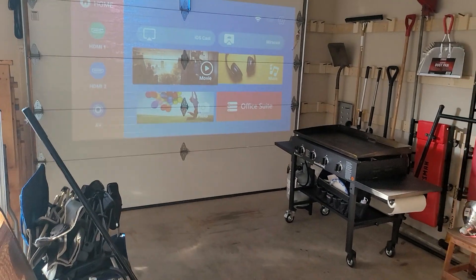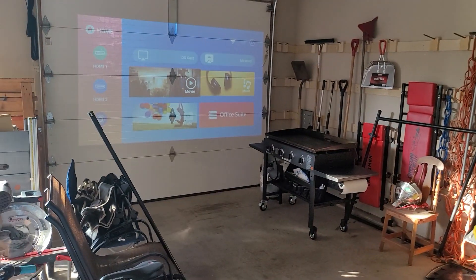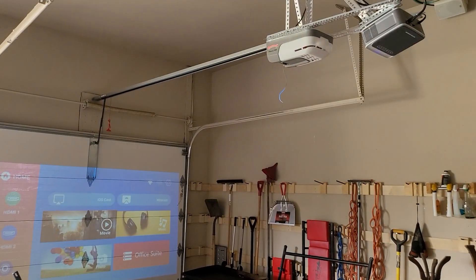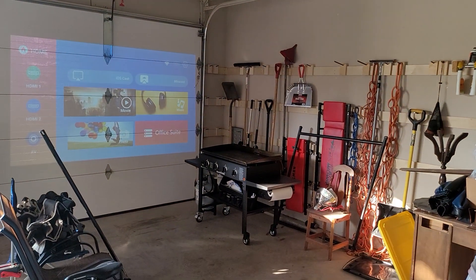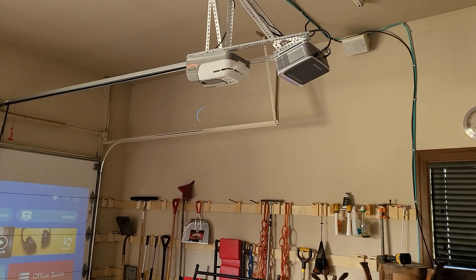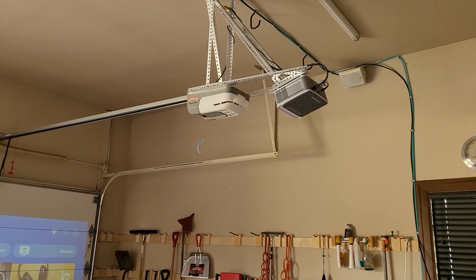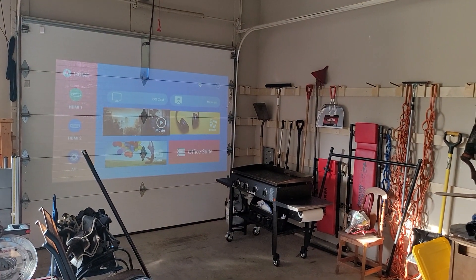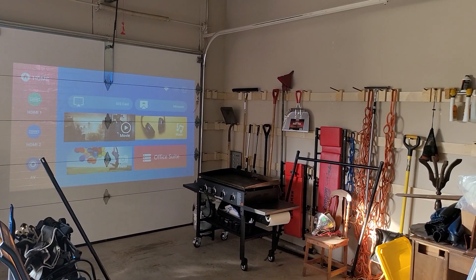I have a hitting mat that I'm going to build — I'll steal the idea from another guy I saw on YouTube and do that in a different video. For now I'll label this video as mounting my golf simulator projector and running the wires.